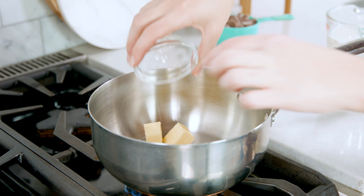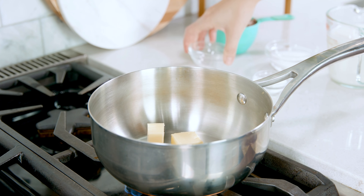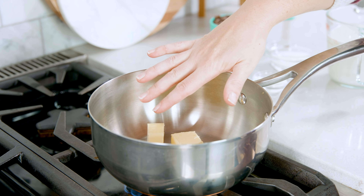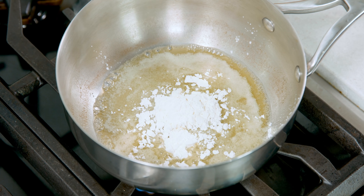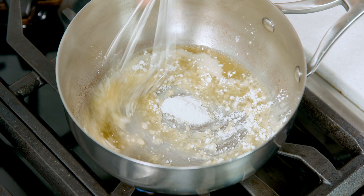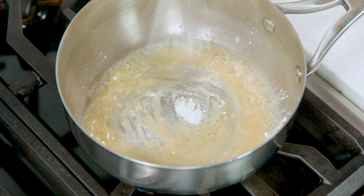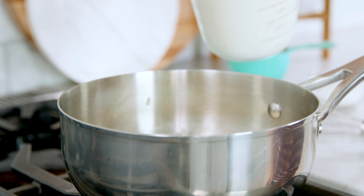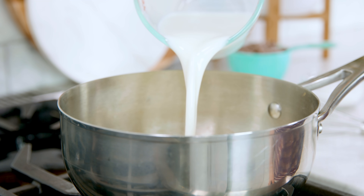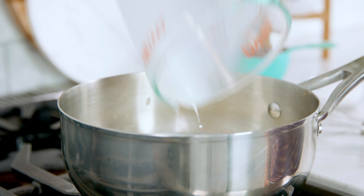Melt 2 tablespoons of butter in a saucepan over low heat, and you can use either salted or unsalted butter for this. Then add in 2 teaspoons of cornstarch, or up to 1 tablespoon if you like it really thick, and whisk that in.